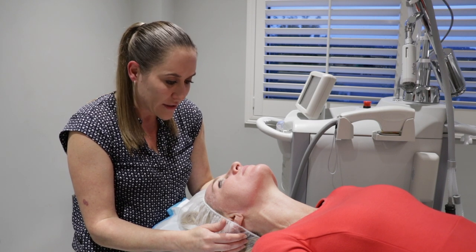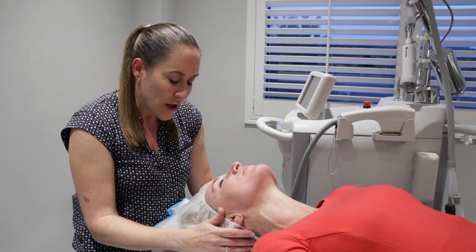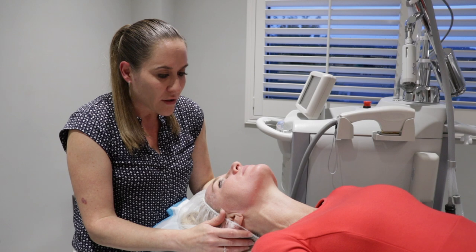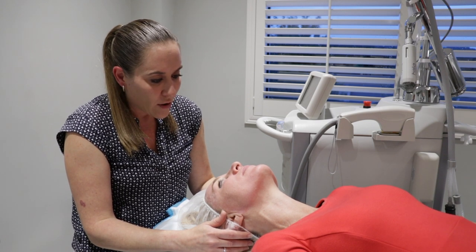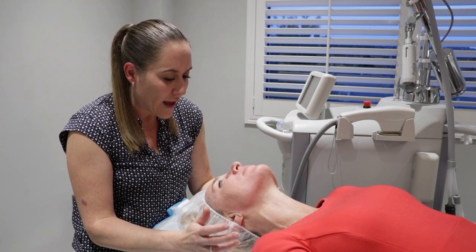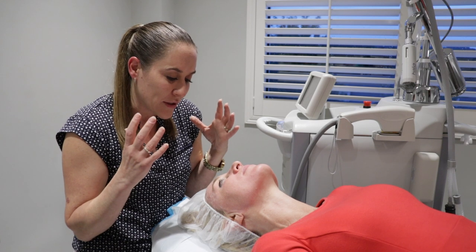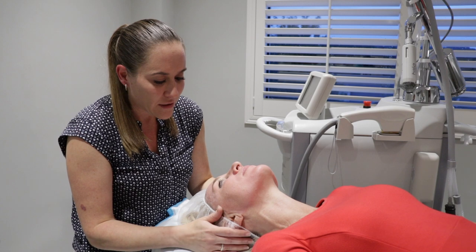You're just going to use the skincare we talked about — the gentle cleansers, like the Azura gentle cleanser, but you can also use something like CeraVe over-the-counter. We're going to make sure you use your zinc sunscreen — you've got your EltaMD — and we're also going to have you use just a really light moisturizer. We don't use heavy petrolatum or Vaseline-type products for the Halo procedure because it's too occlusive; we want that epidermal turnover and we want the skin to start repairing.